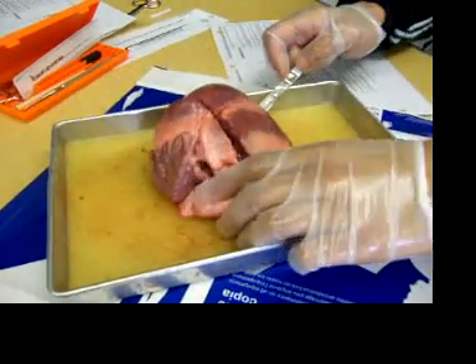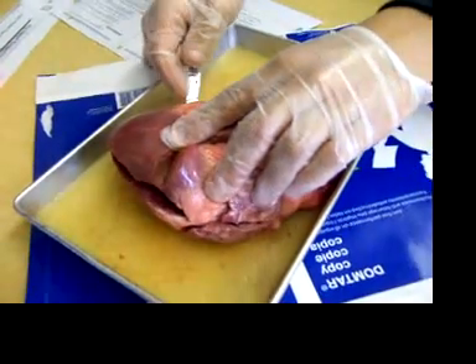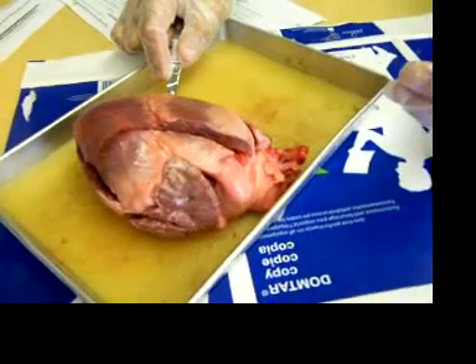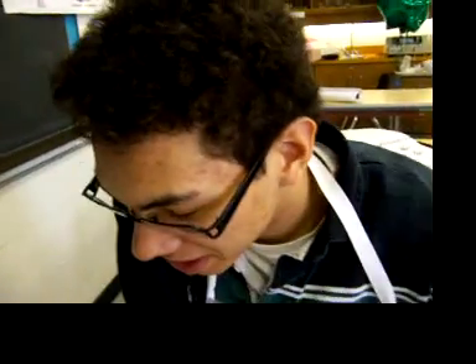You think we can peel it back now? Thank you. I'm cutting this side. Is this right? Why are you asking me? I've never dissected the heart fully. I've never dissected the heart in my life. I should know what to cut. Yeah, I can't see what it is.